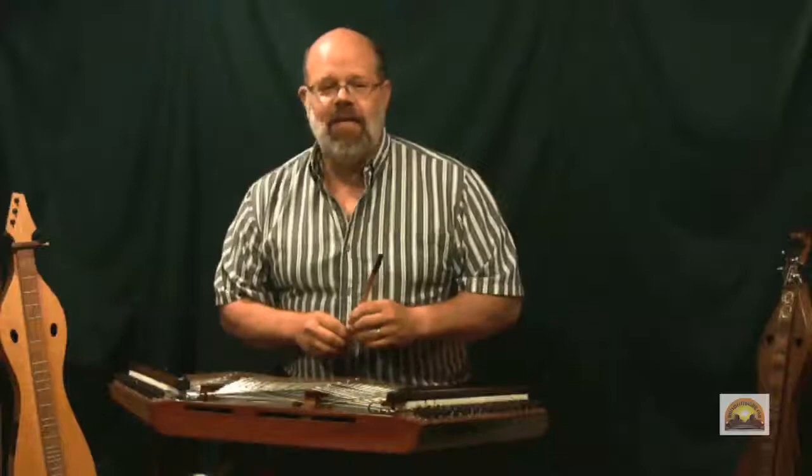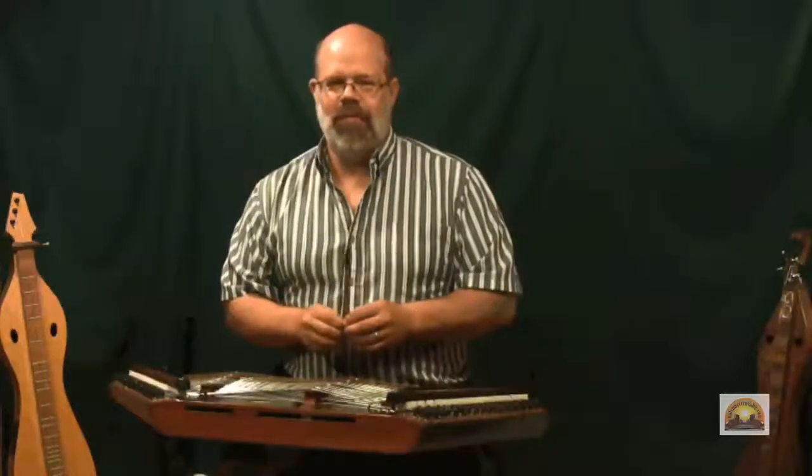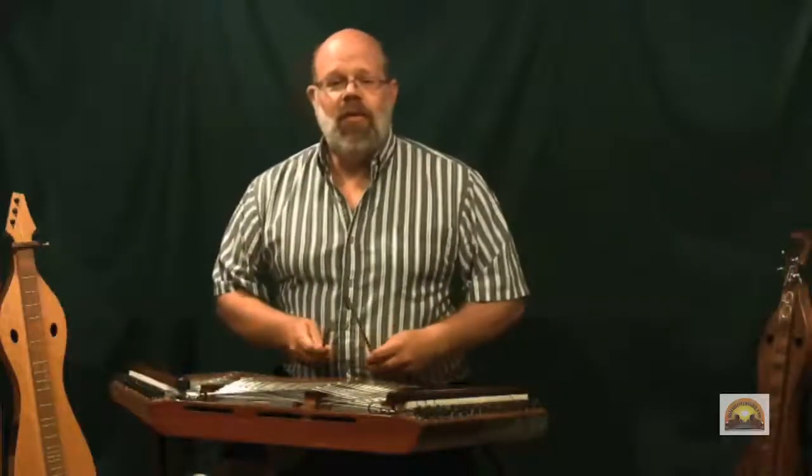So I'm indebted to them for sharing this tune, and I want to share it with you. Let me give you a demonstration.